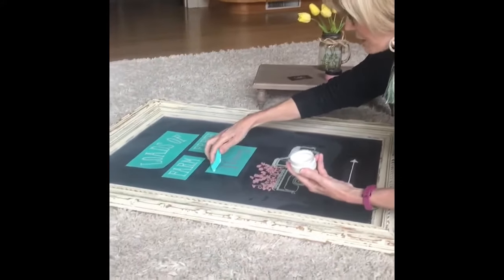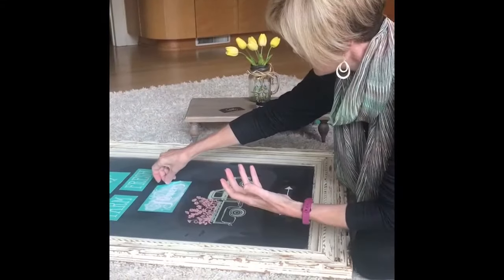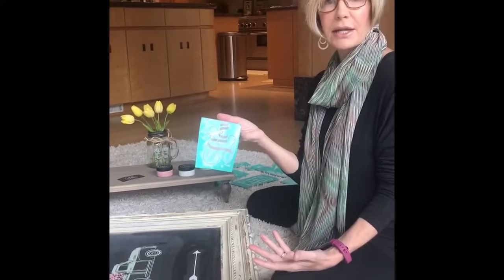Now I have my paste and I'm just going to spread it thinly, kind of evenly, then slowly peel it off. Now I'm going to go wash this in warm water so I can reuse it again and again.